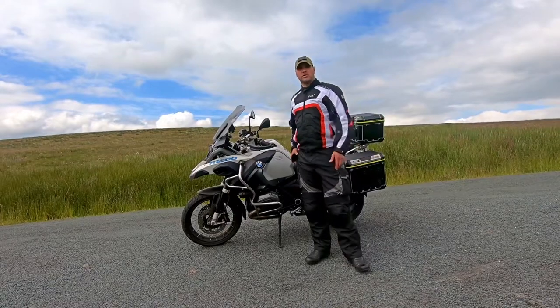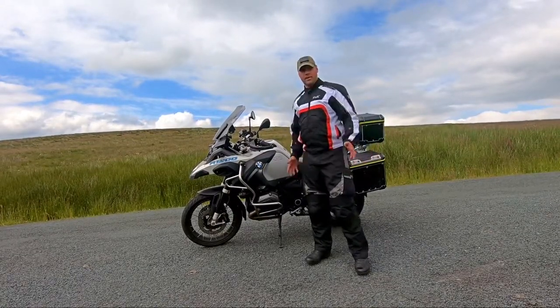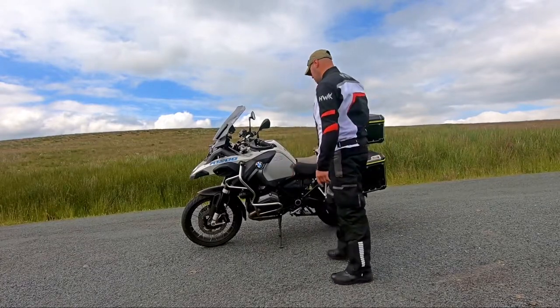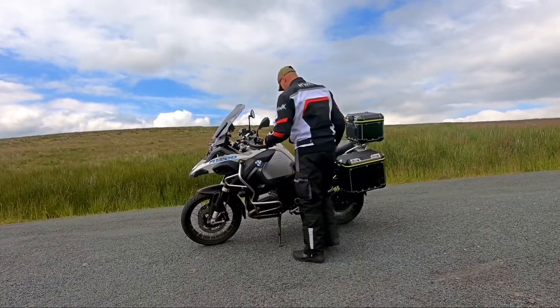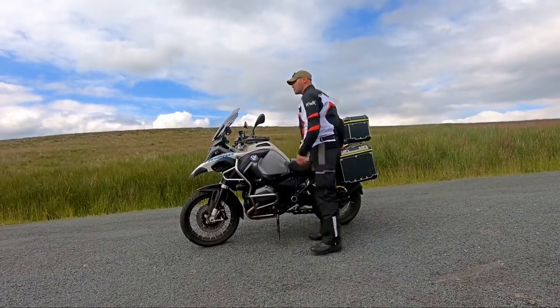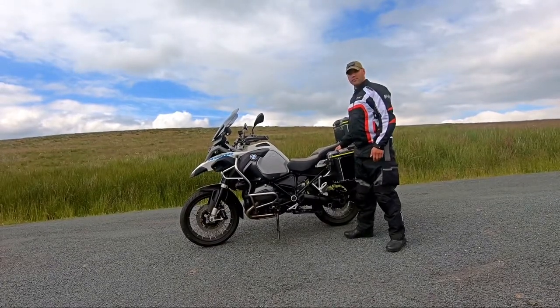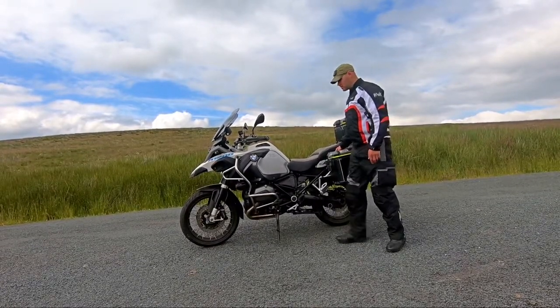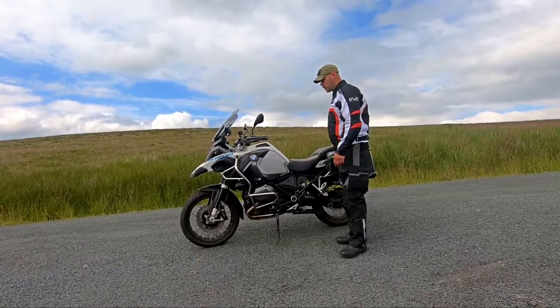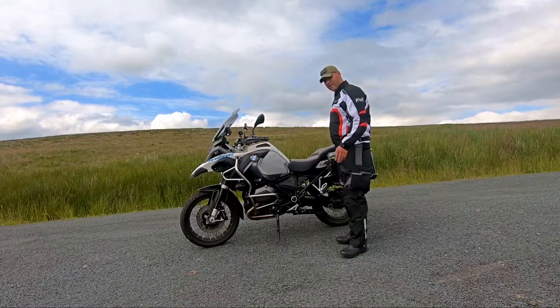Right, so now that there's no traffic and hopefully nobody else around, I can demonstrate. The first thing you want to do is lift the bike up and get it onto balance. It's not that difficult to balance this bike — it might be heavy, nearly a quarter of a tonne, but once you're on balance you don't have to worry too much about any further steps.